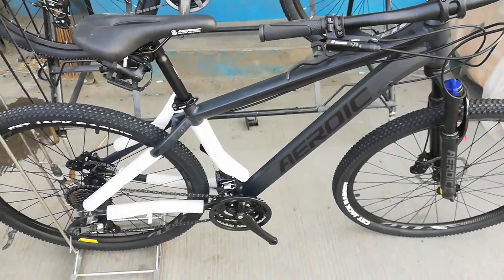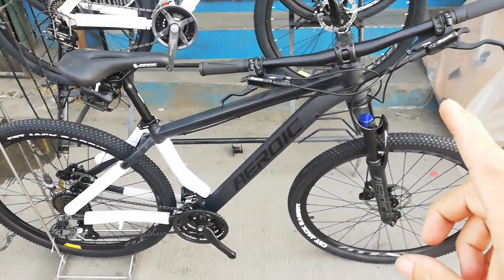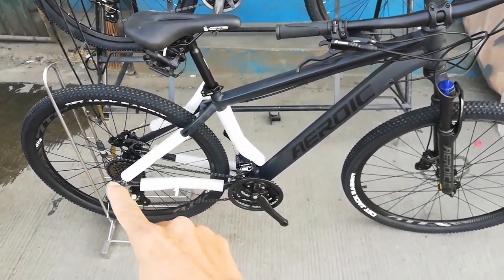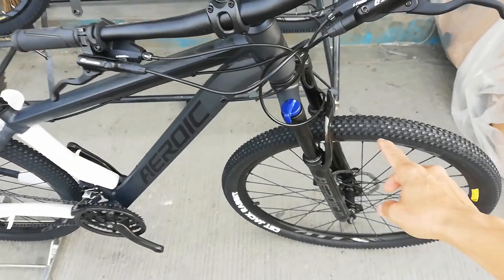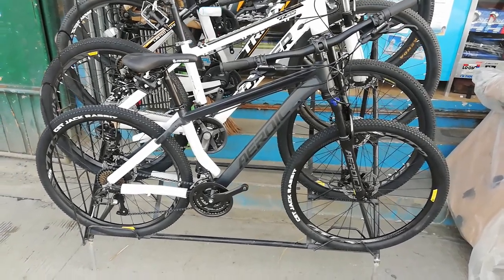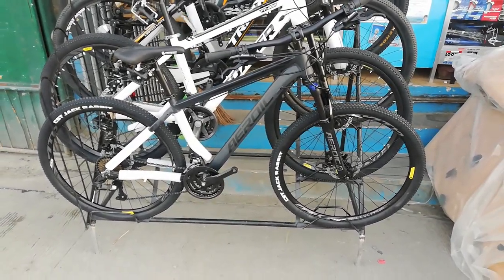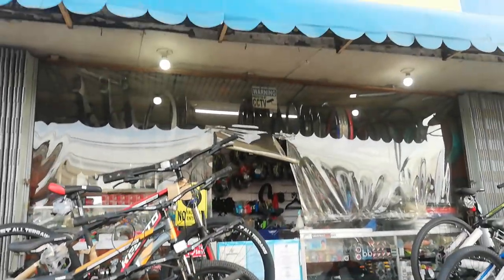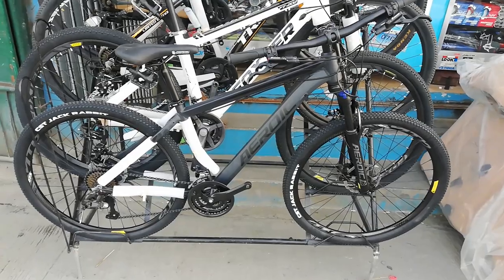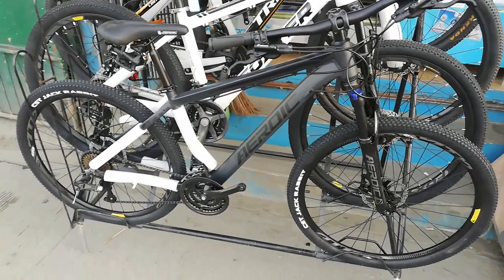Yan yung ating Heroic GT100. Ulitin natin — GT100 Heroic, naka hydraulic na sya, 3 speed, 8 speed, at naka manual lockout. Ang bike na to ay nagkakahalaga ng 9,500 pesos dito lang kay Jacob Bike and Apparel Shop. Napakaganda ng bike na to — tama-tama sa mga naghahanap ng budget build pero de-kalidad na bike.